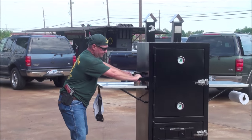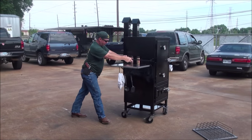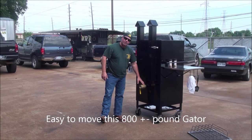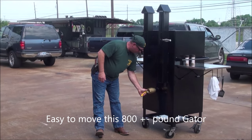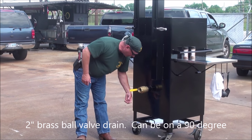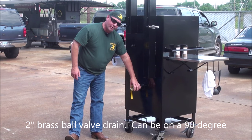The back side here — that's how easy this thing rolls. The back side has your water drain, your water pan drain, your grease drain. It opens up. You can 90 this down if you want to, or you can 90 it here and then put the valve down here. We put this on here standard.